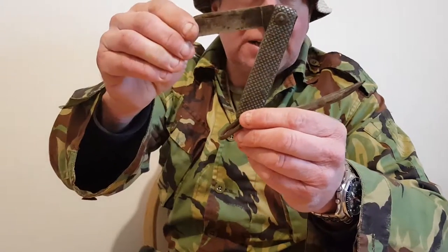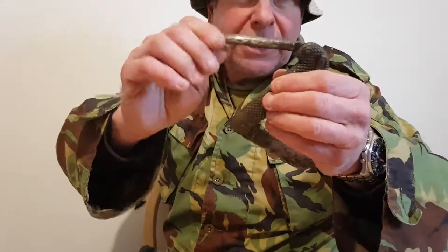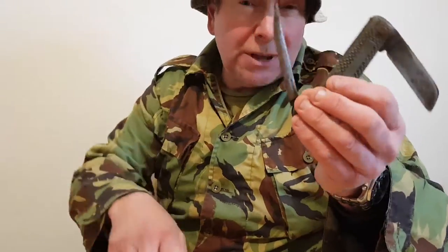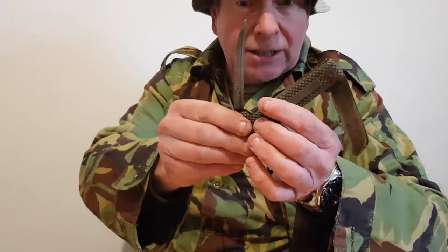I've also got another knife very similar, used by sailors. It has a nice long blade that's flexible. The tool on the end is for putting between ropes and untying knots, which as a knot man I've used many times. So that's a handy little tool to have.